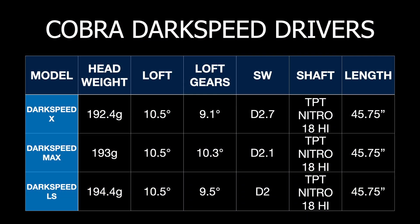As always, before we look at the results, I just like to show you some of the specifications I got while I was measuring these drivers. So here are the specifications for these three drivers. Pretty much the same weight actually — all around 192.4 for the X, 93 for the Max, and 94 for the LS.